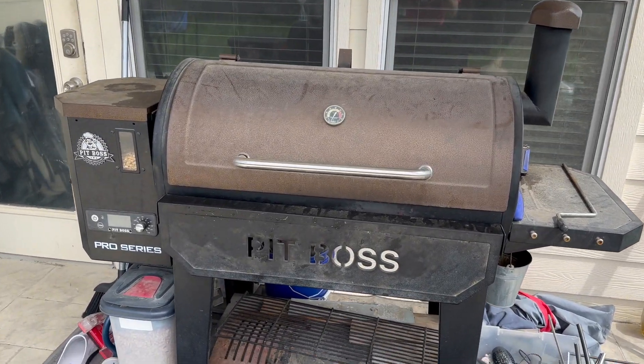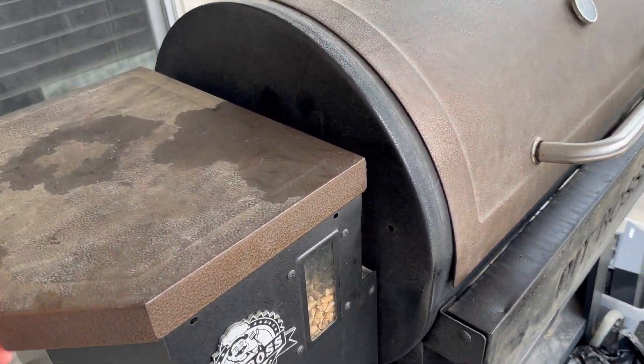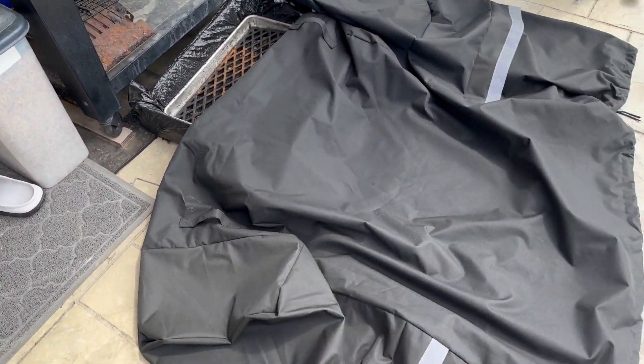This is our grill. We have the Pit Boss, and it is a pretty big size. I don't remember the actual measurement, but it accommodates the whole thing — the cover accommodates the whole thing, which I really like.